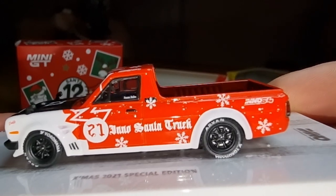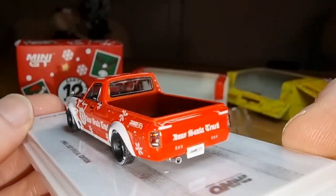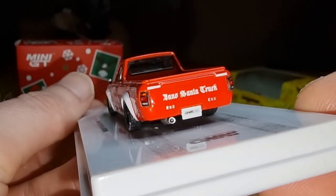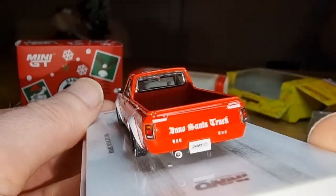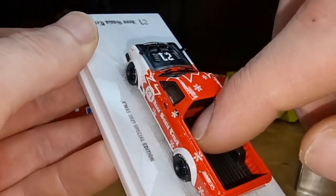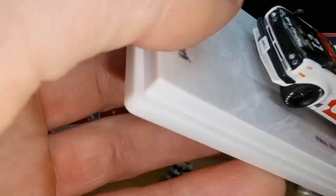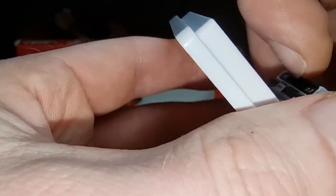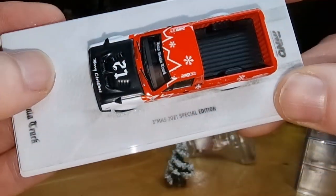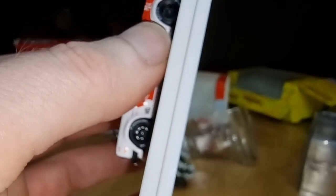Nice wheels, Advan tires — Yokohama. Here we got the back of the Santa Truck, a license plate, a piece of the exhaust, and lensed lights. This feels like plastic but the body is diecast. Side mirrors are in front of the truck. Can't open the hood. Let's take it off the base — there's even some snow here, a sort of diorama. You can see some tracks here on the base — that is also pretty cool.